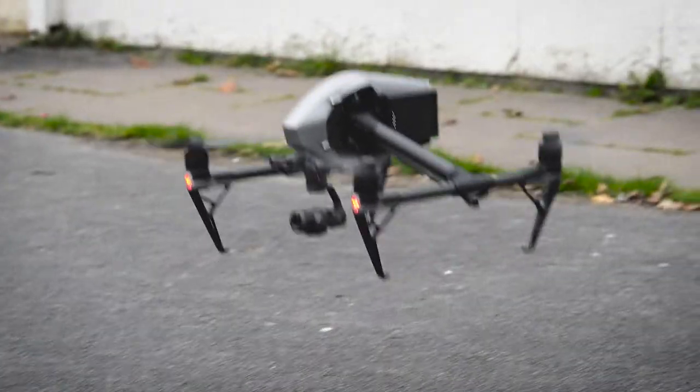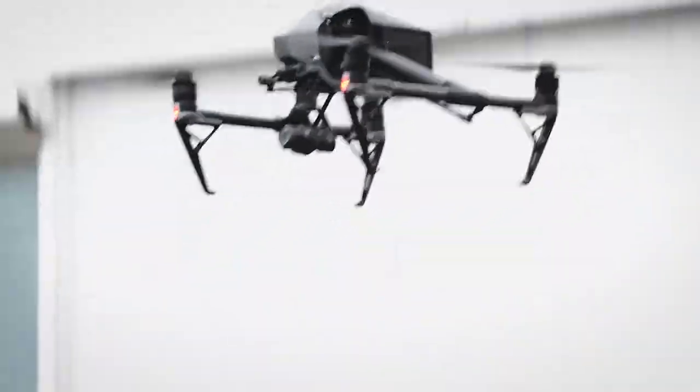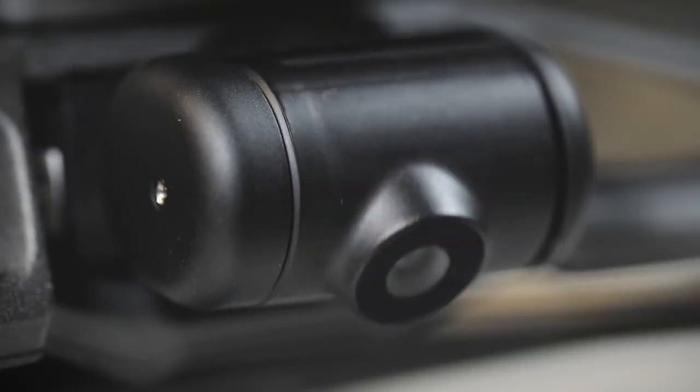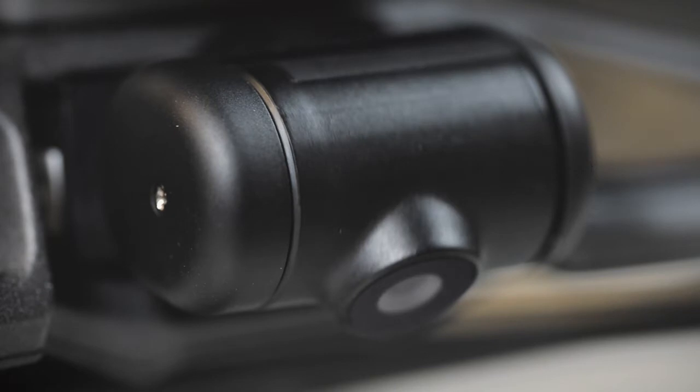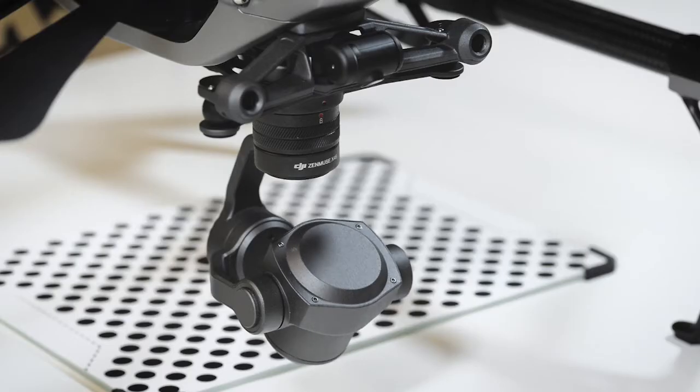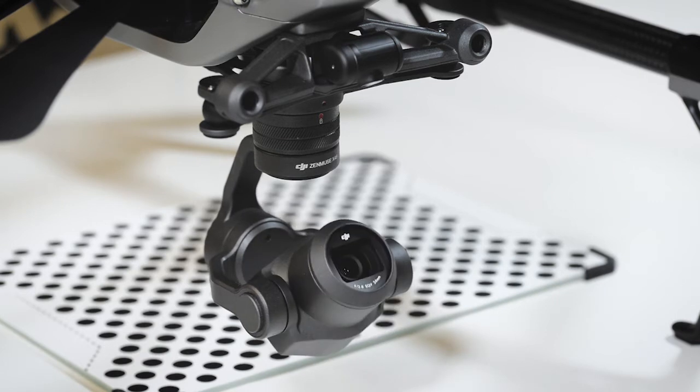With the release of the Inspire 2, DJI have added some great new features, one of the much sought after FPV camera. The new camera gives pilots a picture in picture video feed from the front of the craft, ideal for piloting when the camera gimbal is positioned away from the direction of flight.